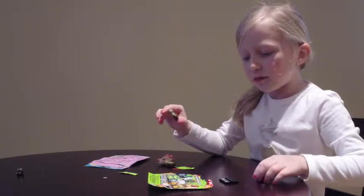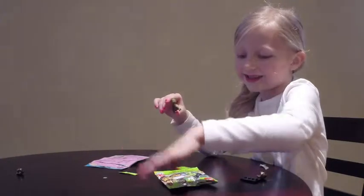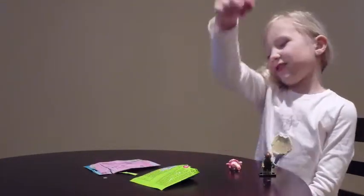Maybe in the comments you can tell me what this is. I don't even see it on here. Here he is all put together, and here's his other hat.